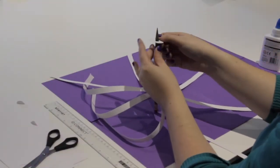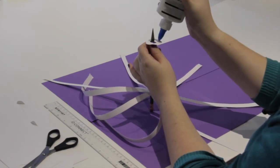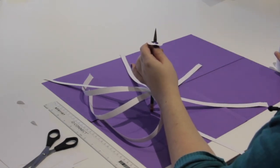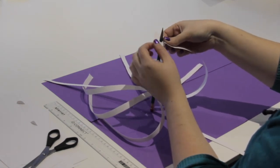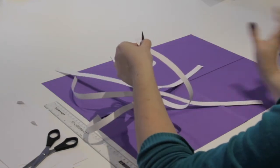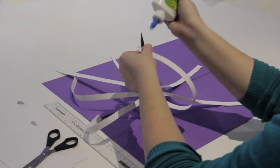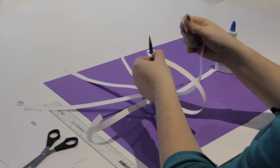Now we're nearly done, but we just need to glue these ends down onto the hoop to finish everything off. This can be a little bit fiddly trying to hold everything in place all at once. But just go round the ring one by one, gluing everything in place until you're finished, and then leave it to dry.